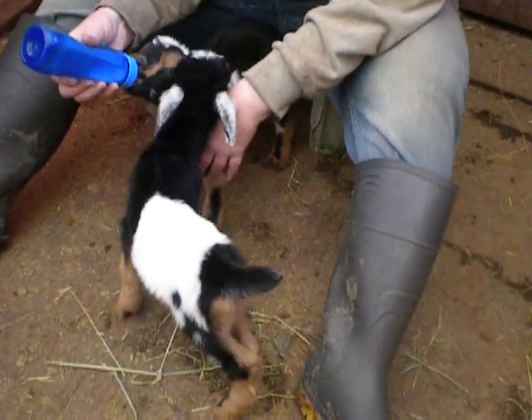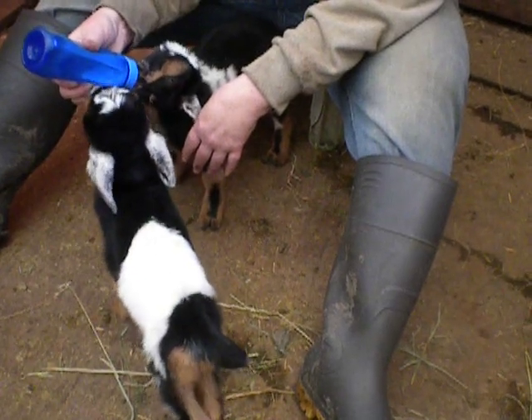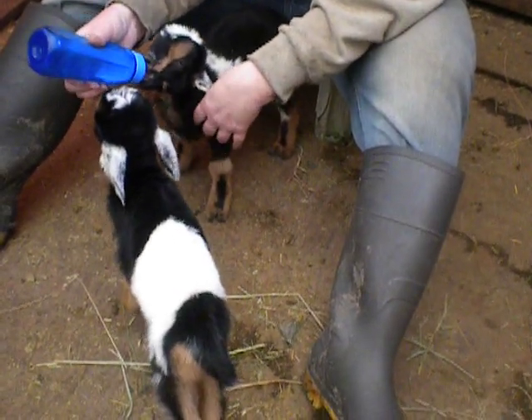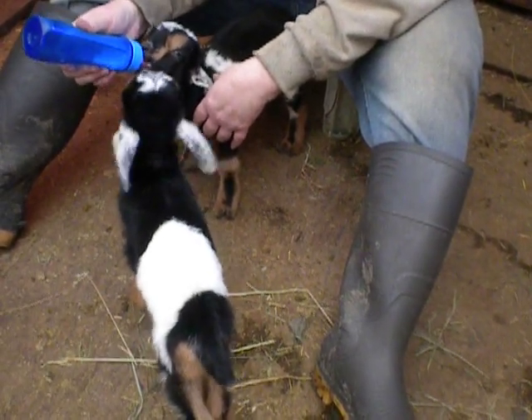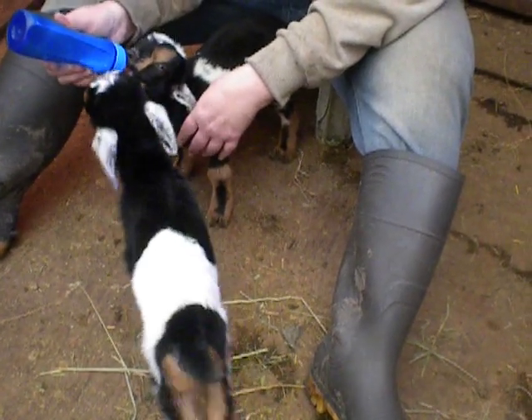There are different types of bottles and different types of nipples. We've tried all kinds of different ones. We've tried the black lamb nipples — we found those a little too hard for them to suck. We tried the red Pritchard's teats, and they chew those up, but those are good for weak kids. Really, though, we've had the best luck with just a regular old baby bottle.